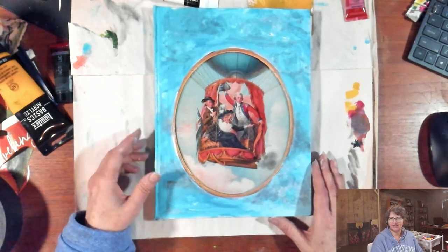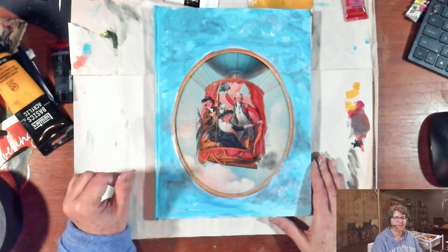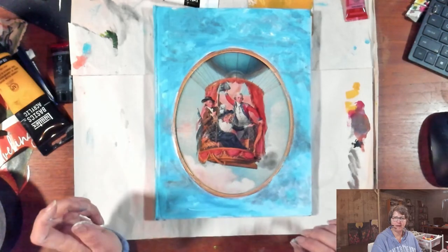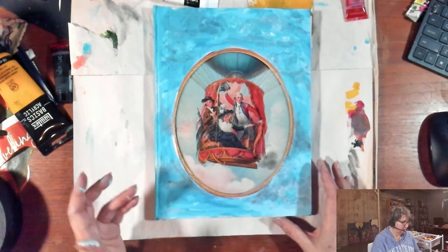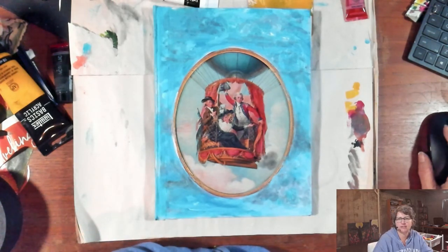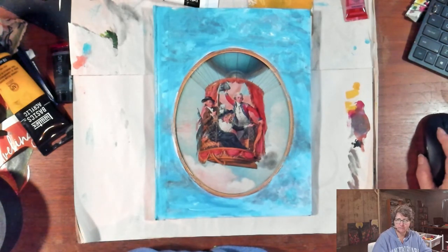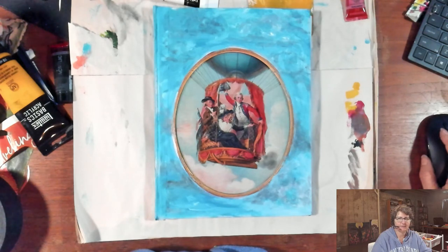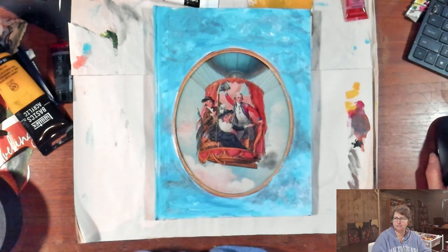Thank you all for joining me. This is Dr. Minette Riordan — this is Painting in Your PJs Live with Minette. I will be back tomorrow morning, Friday. I'm not here every Friday, but I do love Judy's question and want to explore watercolor grounds a little bit. Hope you all have an amazing rest of your day — I'm looking forward to getting outside and getting some sunshine. See you guys all soon, bye bye!